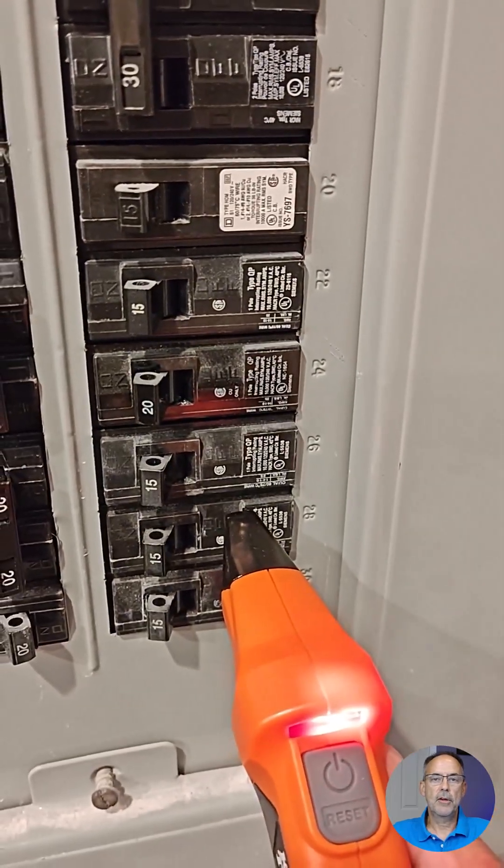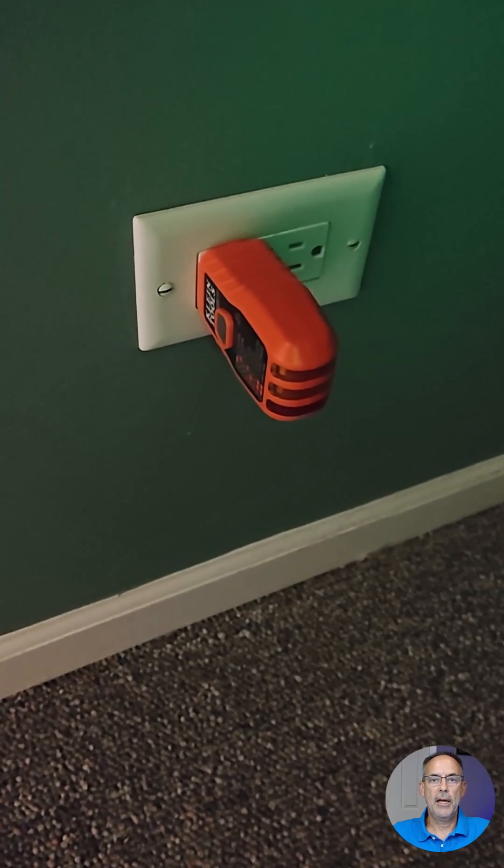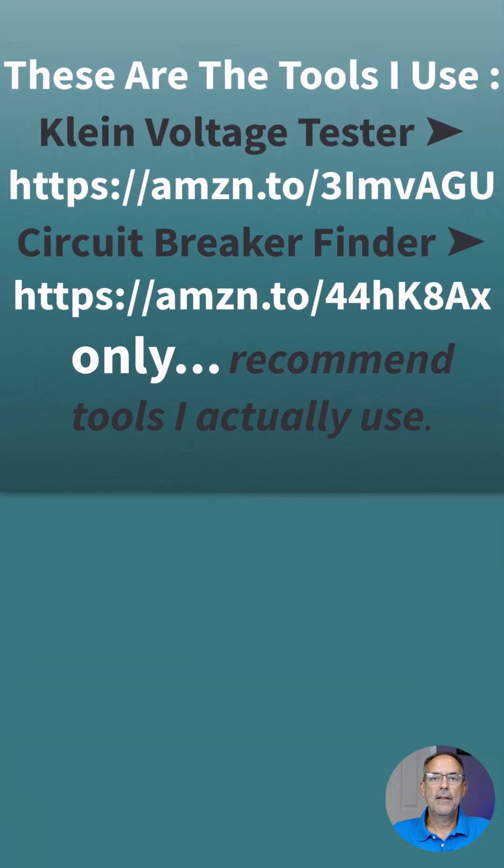Then you just go and verify that your plug tester is now off. The plug tester is part of this tool but it can also be used individually as a plug tester. These are solid tools that I use, and I only recommend tools that I actually use and that actually work — and these do work.